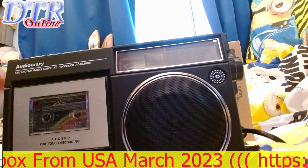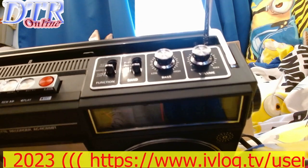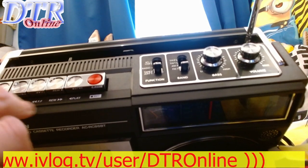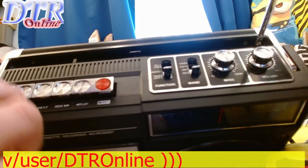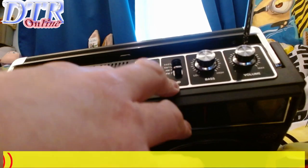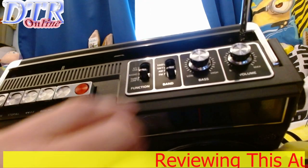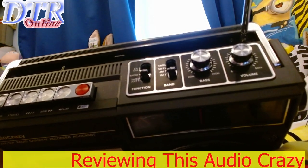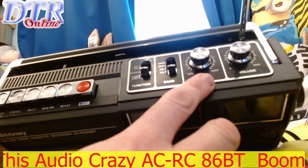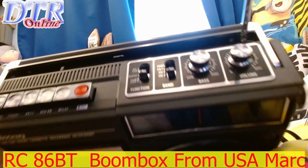It looks very clean and well thought out. There are the tape buttons: play, rewind, forward, eject, stop, and pause. There's a switch to turn the radio on, a USB mode, and a band button to select shortwave 1, shortwave 2, FM, and AM.